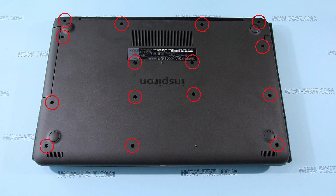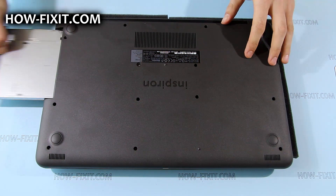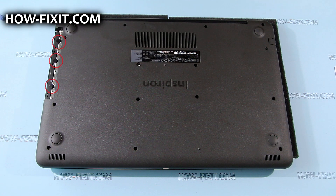First, remove the screws marked by red circles from the bottom cover. Then remove the optical drive, and the screws that were under the optical drive.